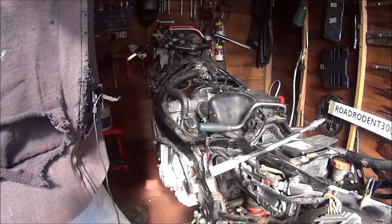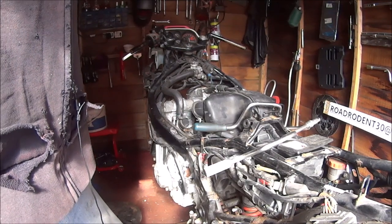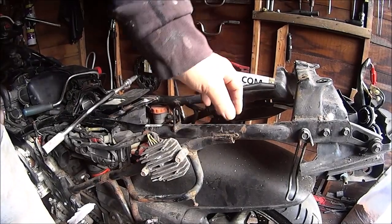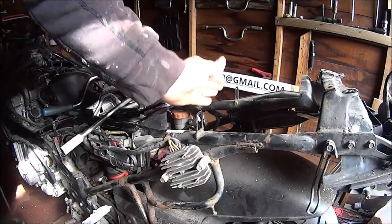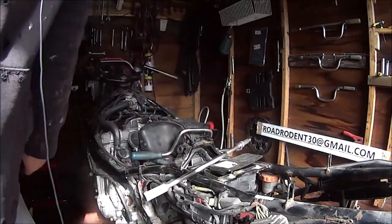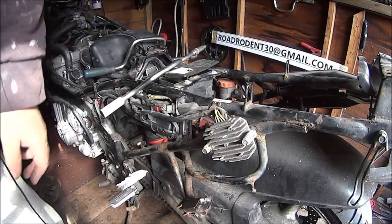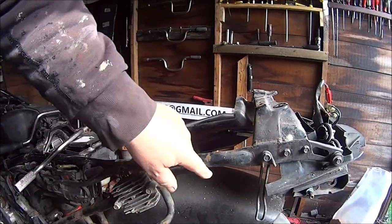I haven't really got a name — I call it a street fighter but I don't think it's really going to be a street fighter. Maybe a café racer type thing. I'm hopefully going to cut and chop all this back end off, just have a hump seat — a single seater, not a dual seat. So all these will have to be chopped off as well, and chop the frame off about there hopefully.